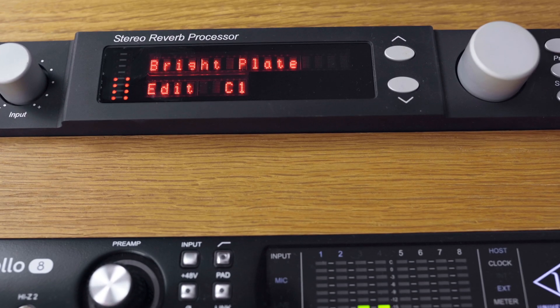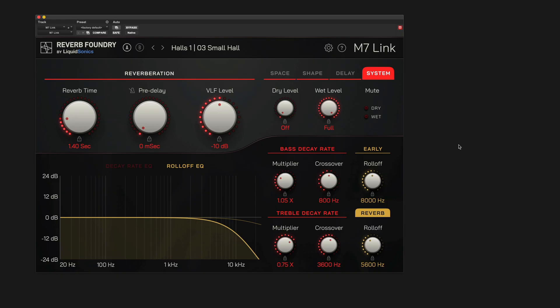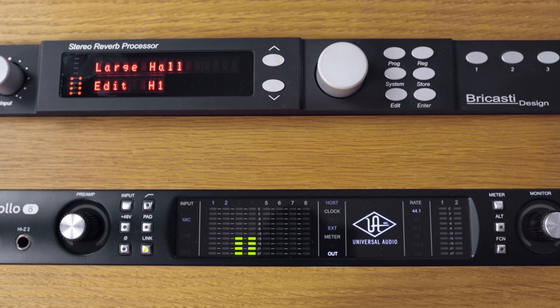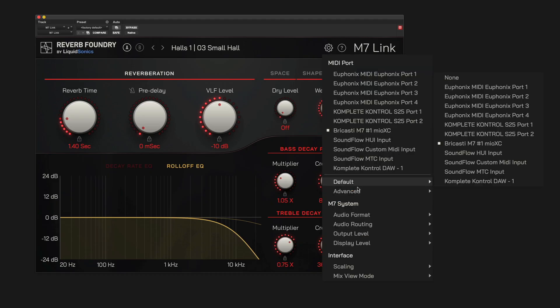You may wish to visually identify an M7 if you have multiple devices in your setup to be sure you have selected the correct MIDI port. Go to the Advanced submenu in the settings to show an ID message on your M7 hardware. When you're finished, deselect this option to return to normal operation.